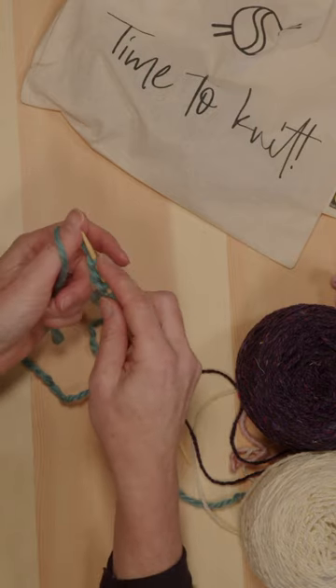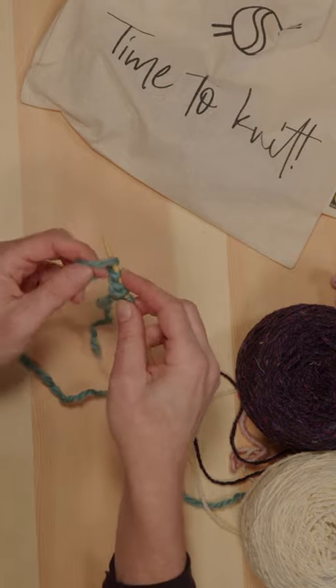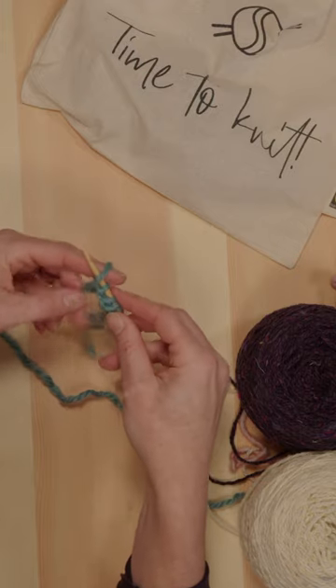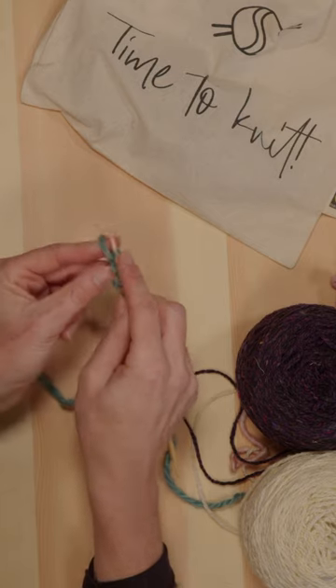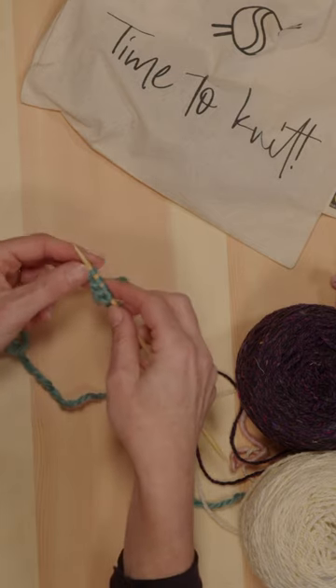I'll do it one more time. Scoop it up with your thumb, transfer that in, hold your index finger in, tightening it up, scoop another loop up and lift that over — and there you have your cast-on.